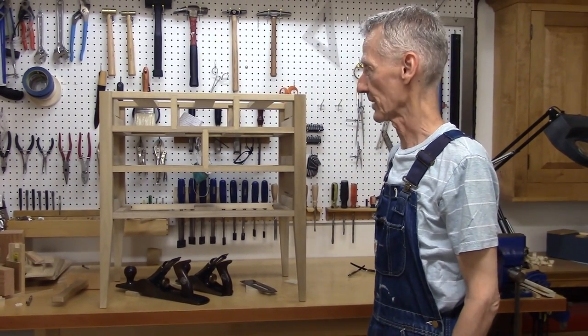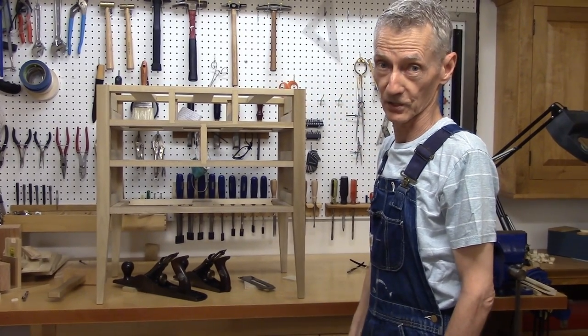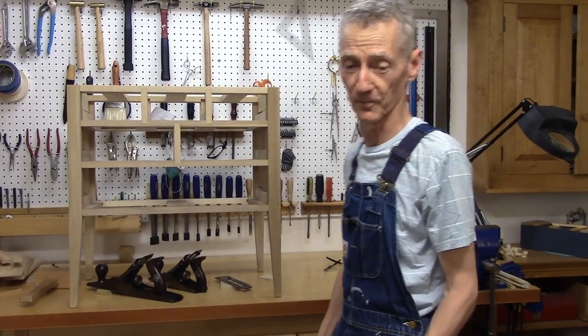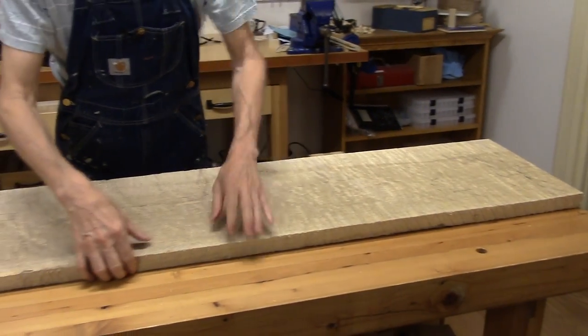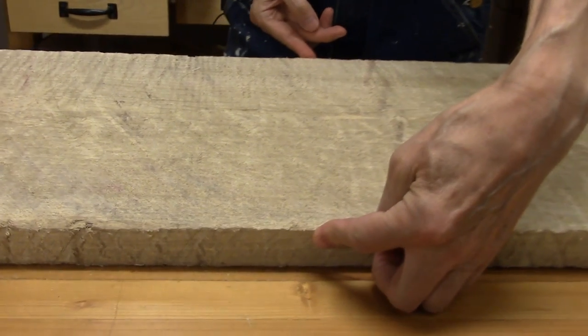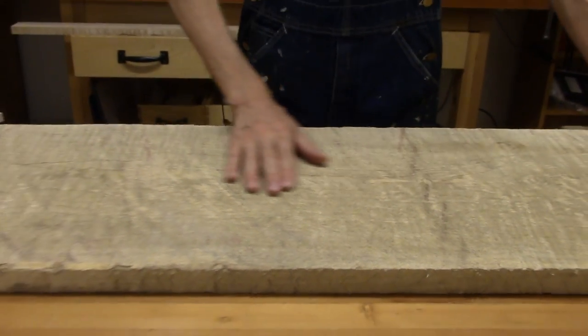The drawers and the top are going to be figured maple, so the first order of the day was to find a nice piece of figured tiger maple — and here it is. It's 4 and a quarter inches thick, 12 and a quarter inches wide, with very little cup to this board. It's heavily figured.